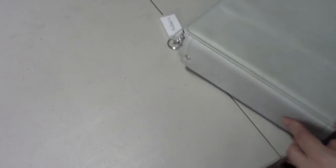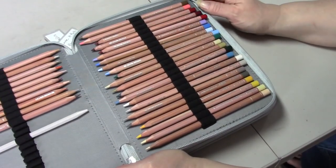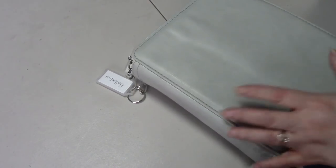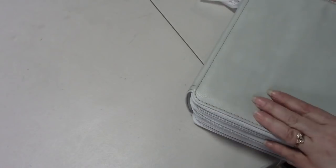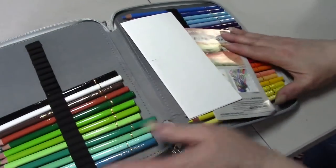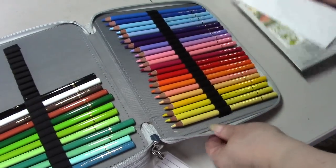And then these are my Luminance pencils - the Luminance pencils were also given to me by a Peeper, so they're in here. And then a Peeper sent me a small set of Holbeins, so I have some Holbeins to play with.